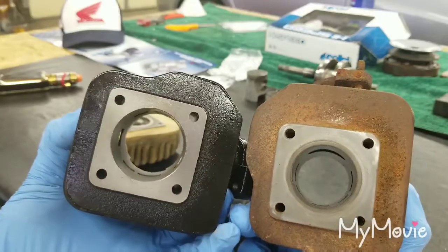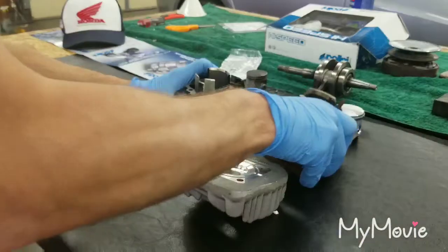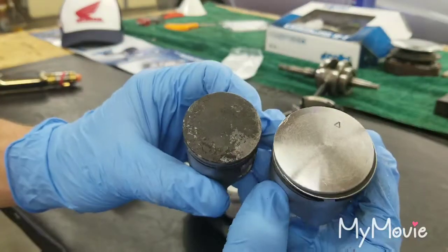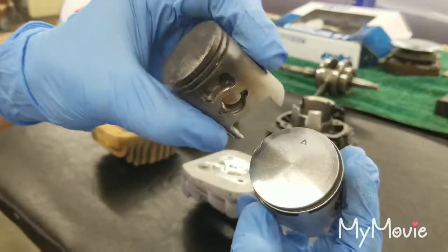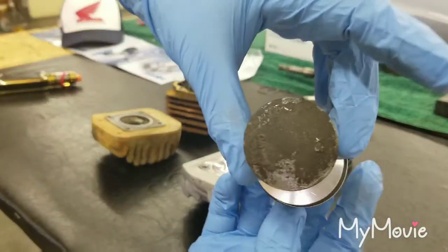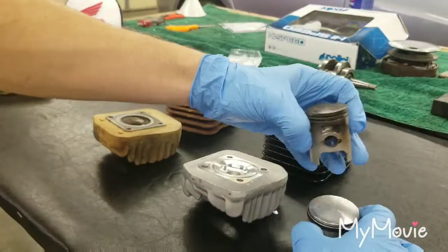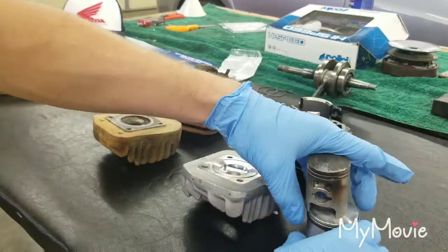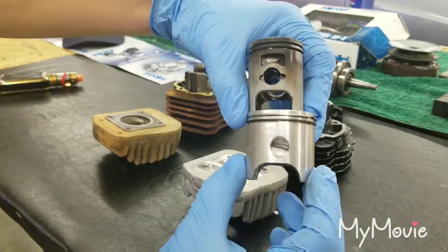You can definitely tell the 70cc cylinder is bigger. Then we come over here to the pistons — hold those side by side and you can really see the difference in size. If you sit here and hold this one over the top of that one, that shows you the difference right there. That's a big difference — pretty neat though.